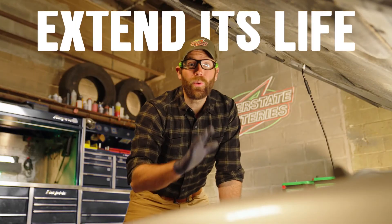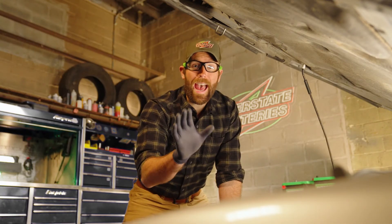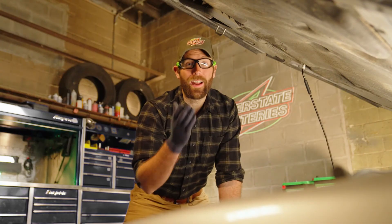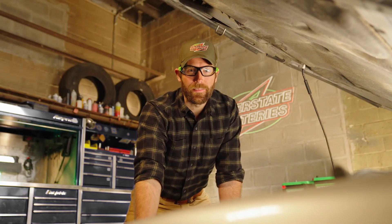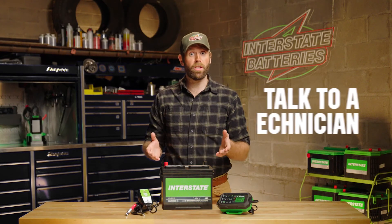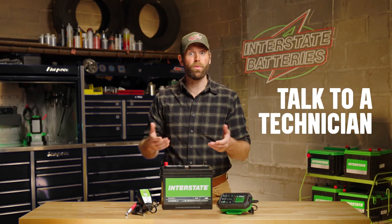By taking care of your battery, you can extend its life. Regular maintenance with a car battery charger is a great at-home option, and portable chargers are an easy, safe alternative to jump-starting your car when you've got a dead battery. If you're still not sure which charger's right for you, stop by an Interstate Batteries dealer or an All Batteries Center to talk to a technician and get the right gear for your vehicle. Head to interstatebatteries.com for the best in battery care and support.